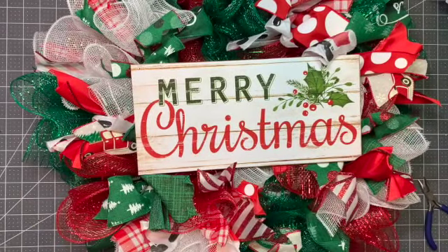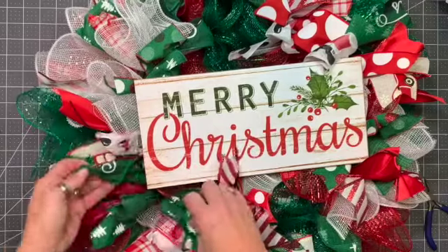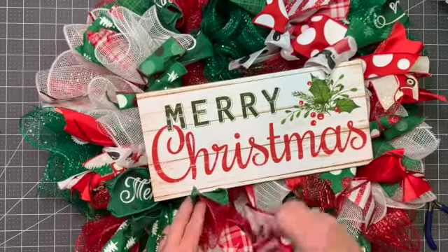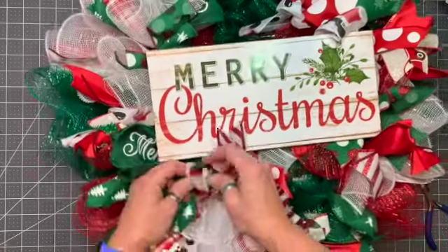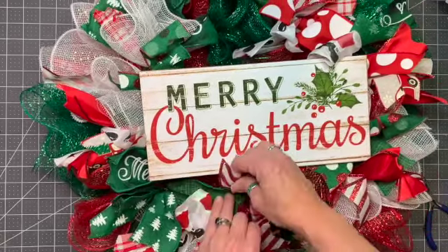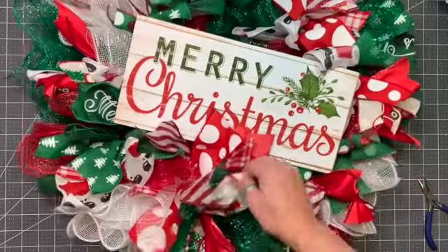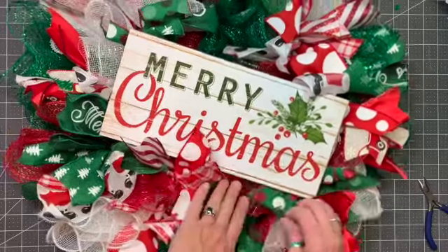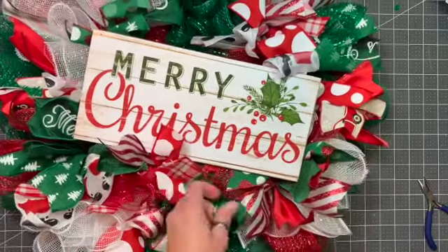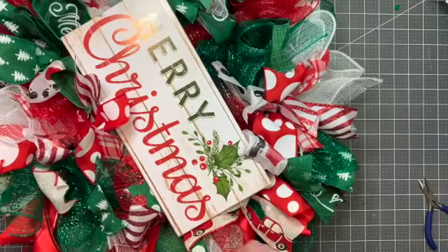Now the wire is on, it's time to finesse again because as you can see things have gotten squished. You're going to come along and pull out the ribbons that got tucked underneath. You can also tuck something in — for example, if you want to see these cute Santa feet, you can pull them so they're overlying. Just play with it. You will drive yourself insane, so at some point you have to just say uncle and walk away. I do like to make sure anything that's flipped over gets going the right direction.